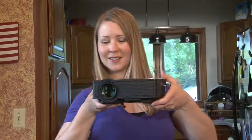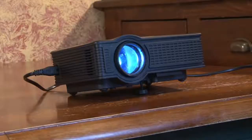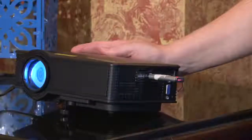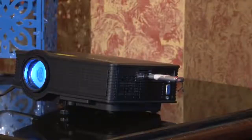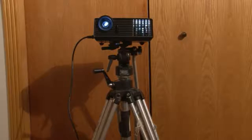The ProFX Projector is very small in size, lightweight, and easy to use. The projector can be placed on a table, a chair, a desk, onto the floor, or can even be attached to a video camera tripod.